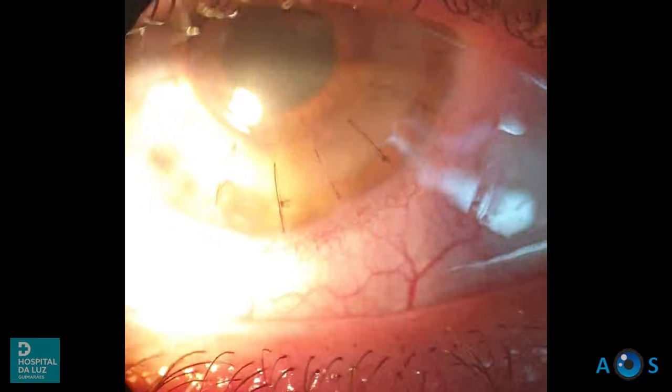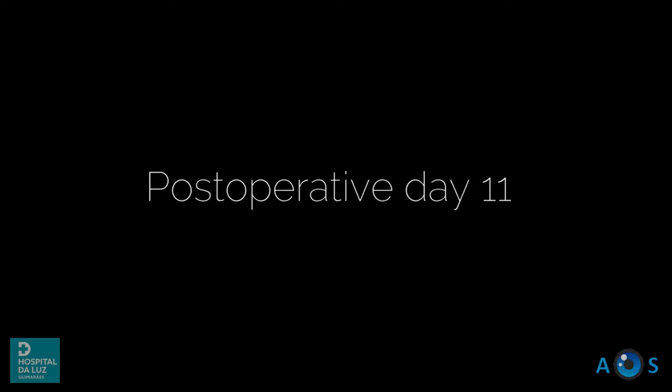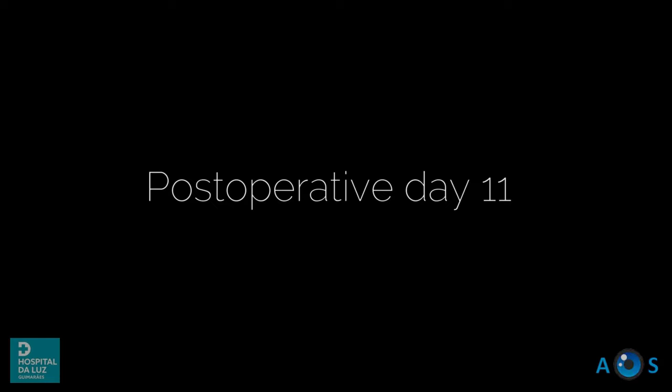On post-operative day one we see a clear cornea and a remarkable absence of intraocular inflammatory signs. The suture is tight and the anterior chamber is formed. Pentacam imaging shows a transparent donor cornea with a tight fit at the graft-host junction. The high corneal astigmatism will decrease once suture removal begins in about 4 months, and the patient's vision will markedly improve.